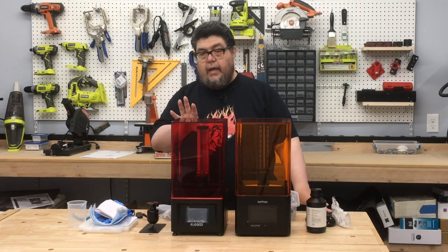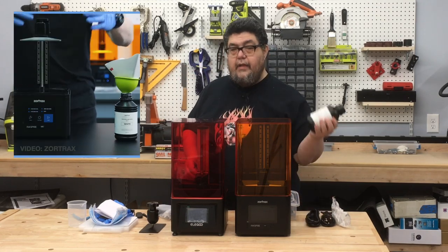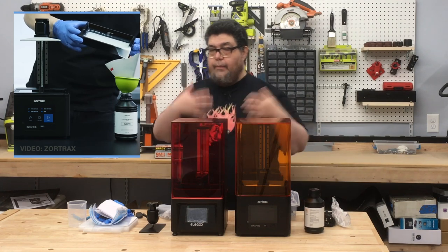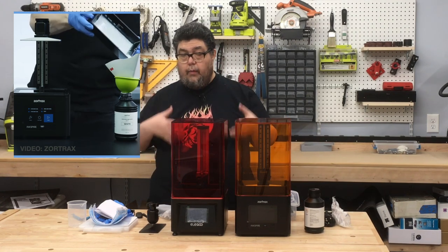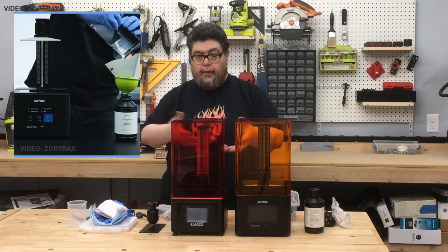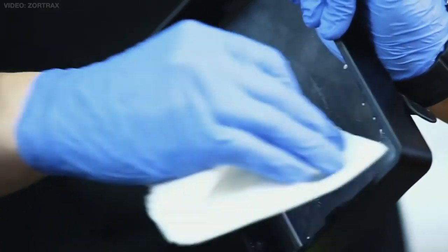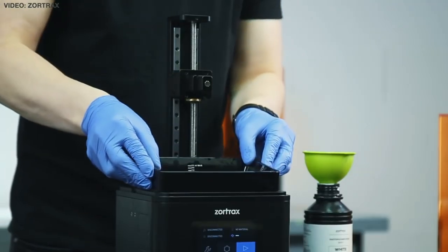The thing to know about SLA printers is that they are messy. This resin is toxic, so you don't want it on your body. I might wind up wearing a lab coat or a covering vest because I don't want it on my clothes, arms, or hands. They tend to leak, so I'm going to need to build a structure underneath them so that the goop doesn't get onto the workbench. You need to use gloves to work with them.